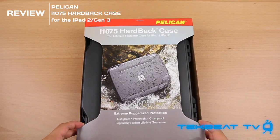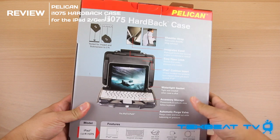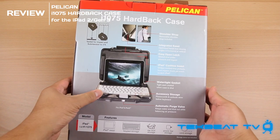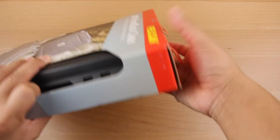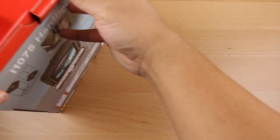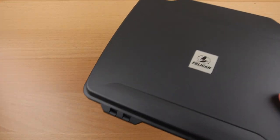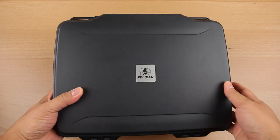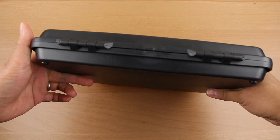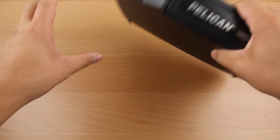So what this is, is a hard, rugged case for your iPad that you can use to store, carry around, and bring with you on business trips or travel. The great part about this case from Pelican — and you may be familiar with other Pelican cases used to store camera equipment, DSLRs, camcorders, etc. — is that they are very durable and withstand pretty much any harsh environment possible.